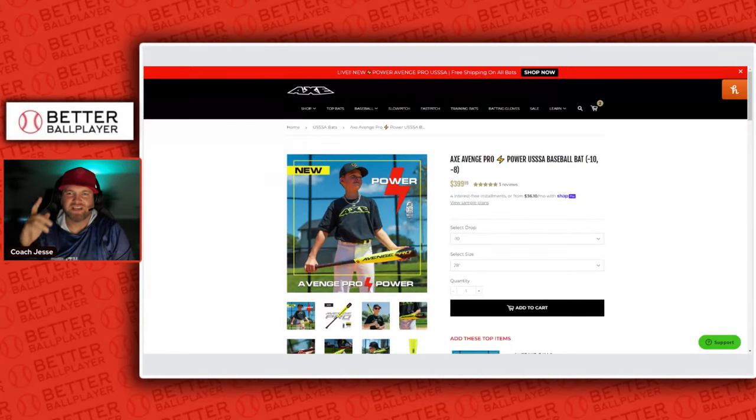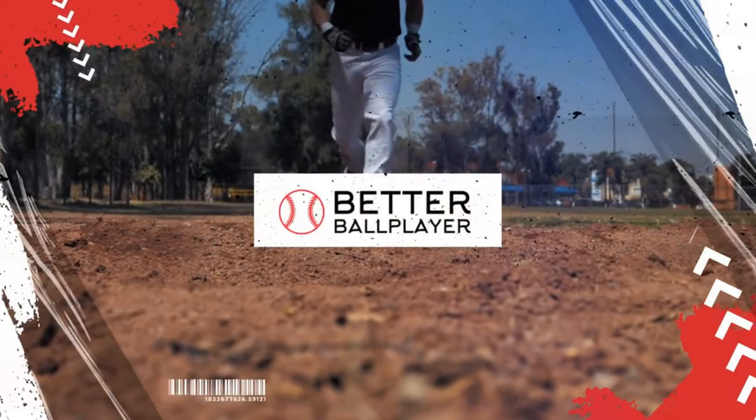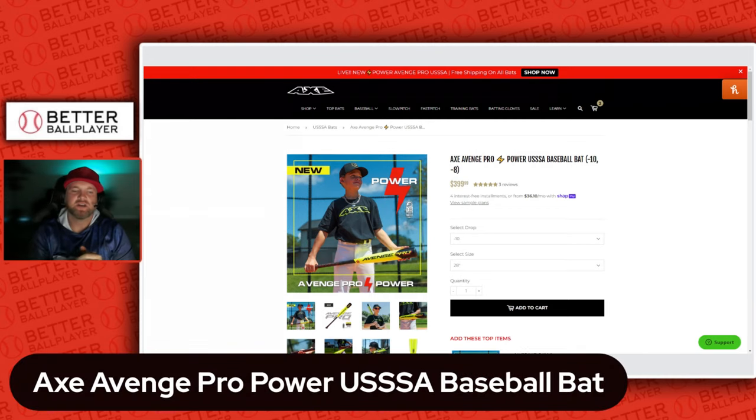In this video we're going to talk about what Axe has just come out with — the Axe Avenge Pro Power USSSA baseball bat. If you guys aren't familiar with what Axe is, these are the bats that have that axe handle at the bottom. They started out earlier in manufacturing a couple years ago where the bat would actually look like an axe handle, and they came out with a different modification — it's still a flared handle, but not as aggressive as before.